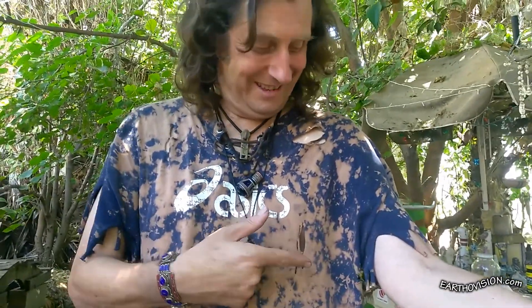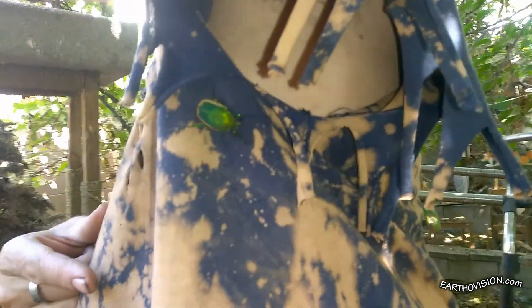That beetle really likes frogs. Oh, there he goes in here. You only think that's funny. There he is — it's inside your shirt.